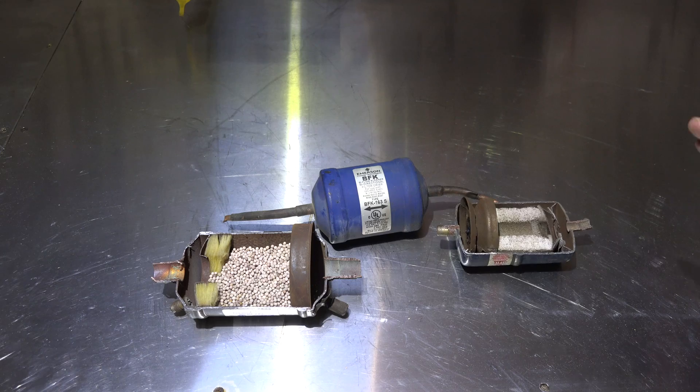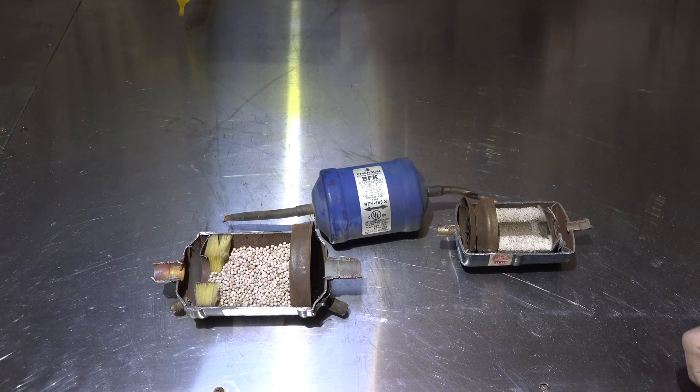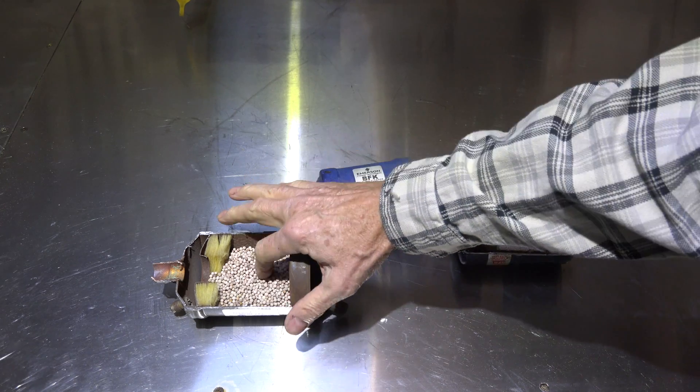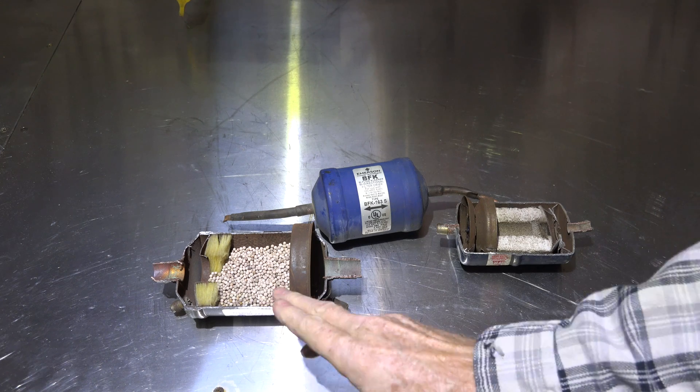In these two, the refrigerant moves through in liquid form; in this one, it moves through as a gas. When used that way, they do fairly well - the refrigerant moves through, filtering particles out and drying any moisture that could be in the refrigerant. Also, these blocks and balls are a base, so they're designed to neutralize acid too - that's what they do in the system.